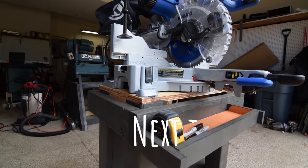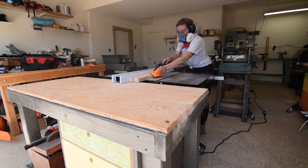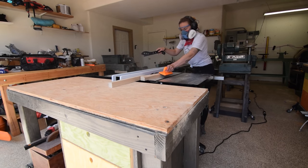Next time, I work on a mobile miter station that actually links up with this router table workbench, and I create a second workbench for the miter station that also doubles as an outfeed table for the table saw.